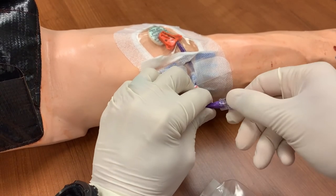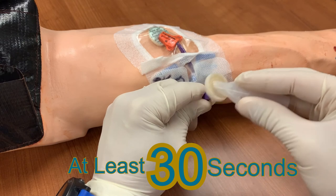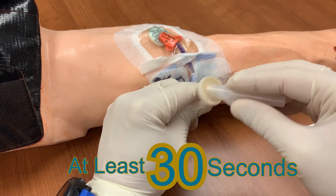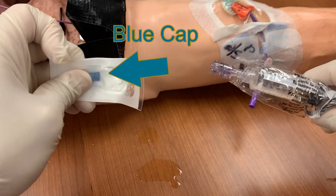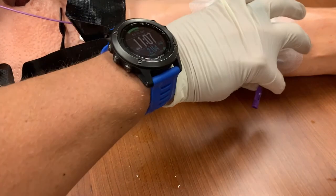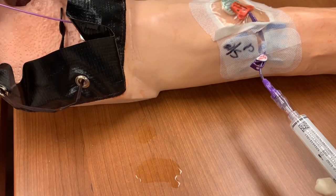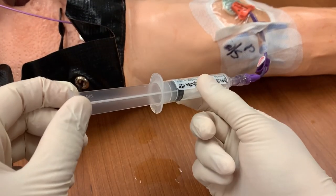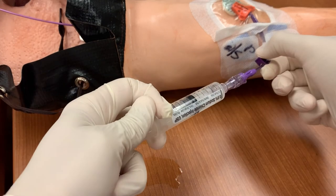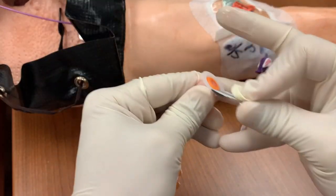Now remove the existing microclave. With your swab, clean the end of the microclave for 30 seconds. Remove the new, primed microclave from the package, and in the process, remove the blue cap from the end of it. Attach the microclave to the end of the catheter. Open the pinch clamp. You should now be able to aspirate a small amount of blood — the mannequin arm is not primed with blood so it doesn't show blood return in this video, but you should be able to get it in an actual human being. Then flush the catheter using the push-pause technique. Close the pinch clamp and apply a swab cap to the end of the catheter.